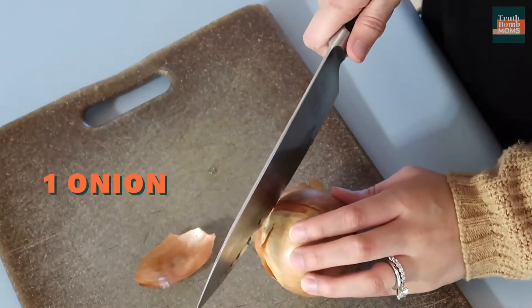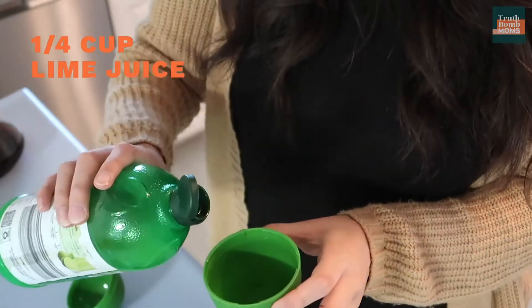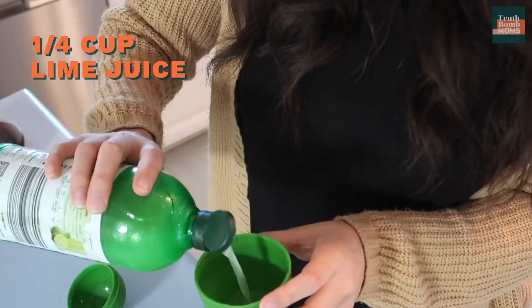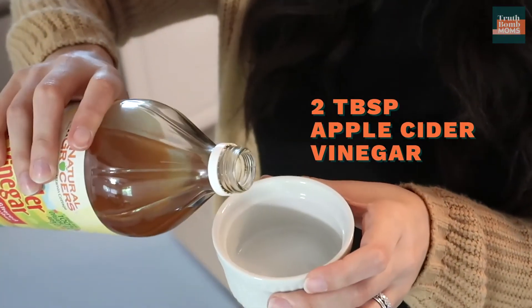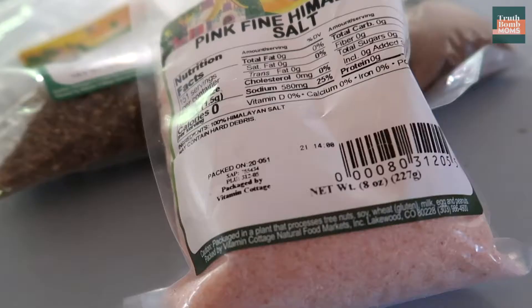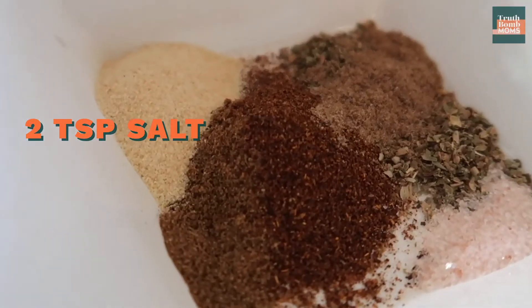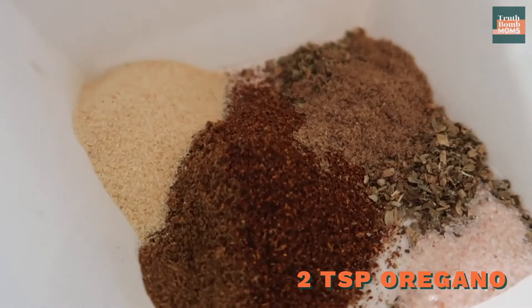You're going to need one medium onion that we are going to dice — and some tissues to dry your eyes when you cry from the onions. We're gonna do about a quarter cup of lime juice, two tablespoons of apple cider vinegar, one tablespoon of tomato paste, and two teaspoons of salt. I like to use the pink fine Himalayan salt.